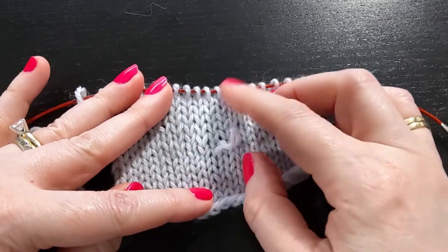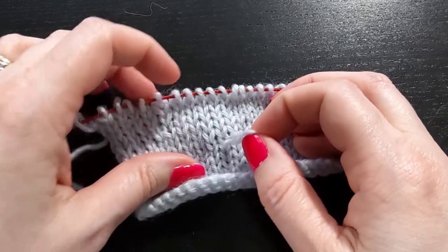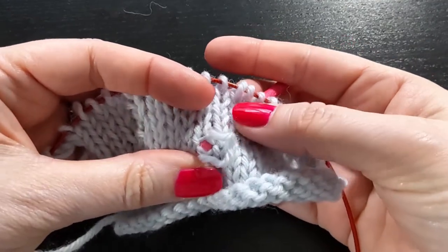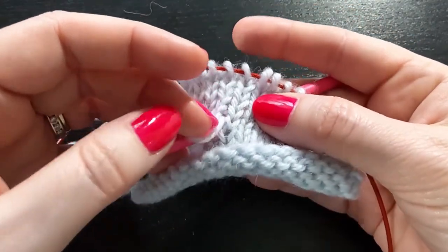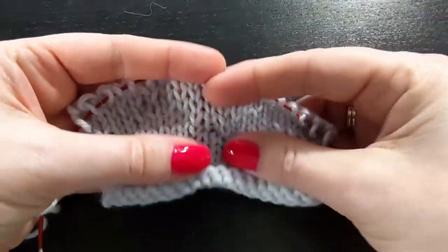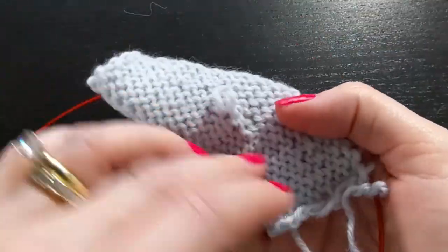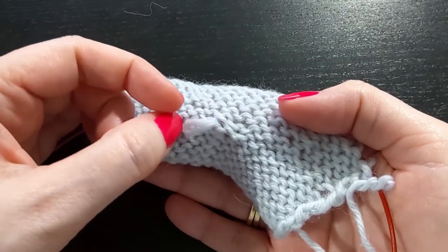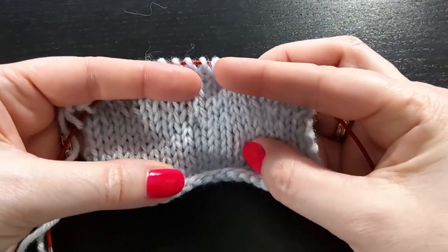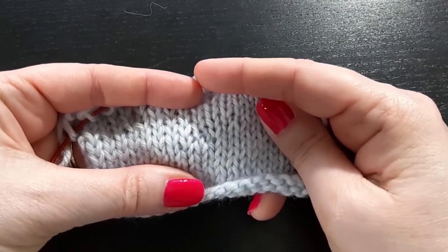First of all, you could simply use a crochet hook to pull this loop to the spot where it is and pull it to the back to hide it, and maybe that's good enough. You could even tack this down with some sewing thread if you'd like. That is perfectly fine if you are happy with how that looks and you don't want to mess with trying to repair it.